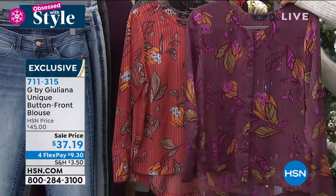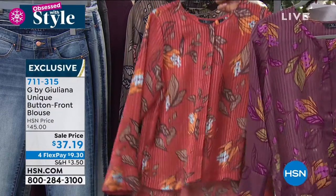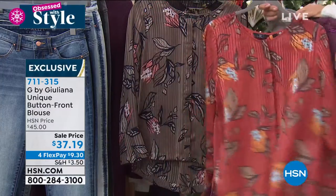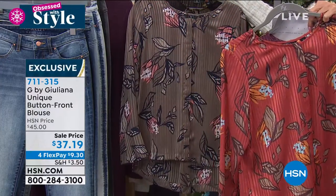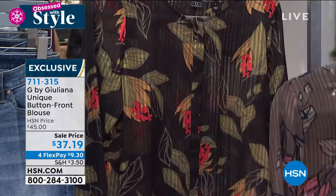Let me go through the colors for you. We have this one in plum floral, rust floral, and olive floral. And then are you ready for this? Black. The black floral is so pretty and dramatic.